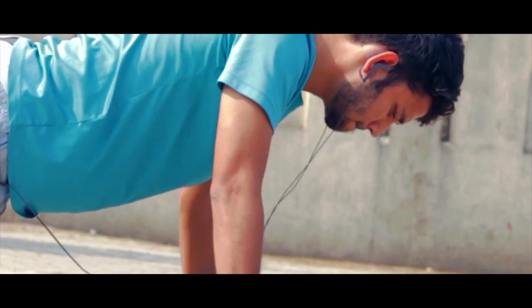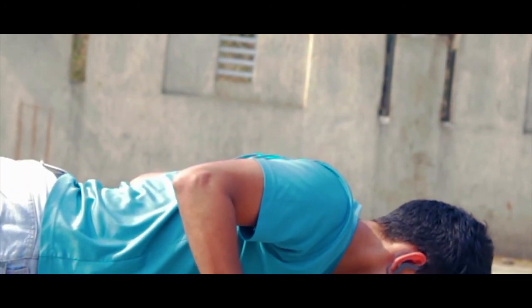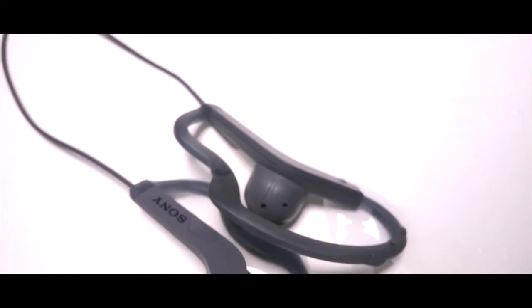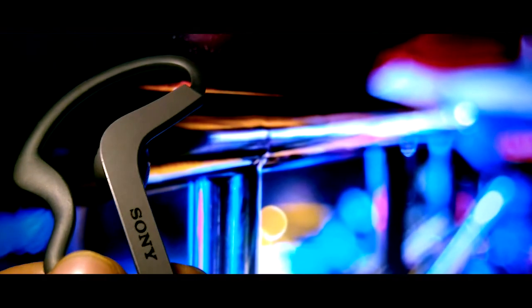I tried them on while doing push-ups, jogging, and other sports activities, and the point is they turned out to be really comfortable. You can wear them for long hours. Talking about sports, these are also splash proof, so they can handle your sweat and occasionally getting wet. Just don't dip them in water since they are not waterproof.